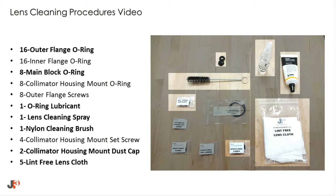These include outer flange O-rings and the main block O-rings. You will also need the O-ring lubricant, lens cleaning spray, cleaning brush, dust caps, and lint-free cloths for routine cleaning.